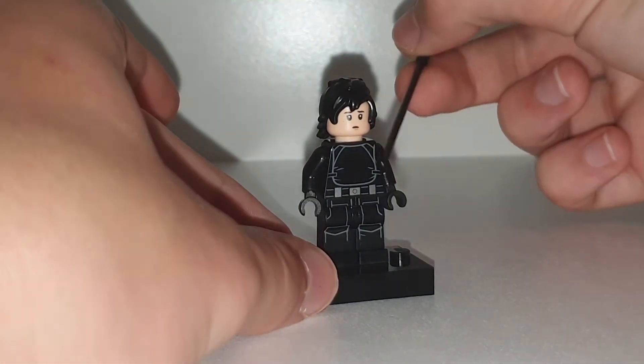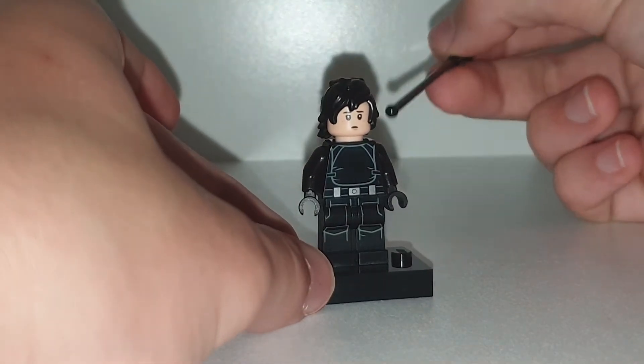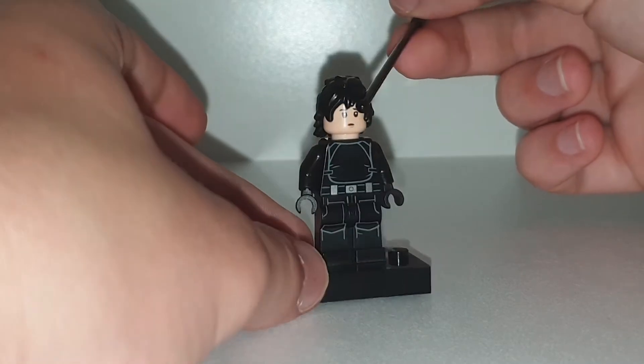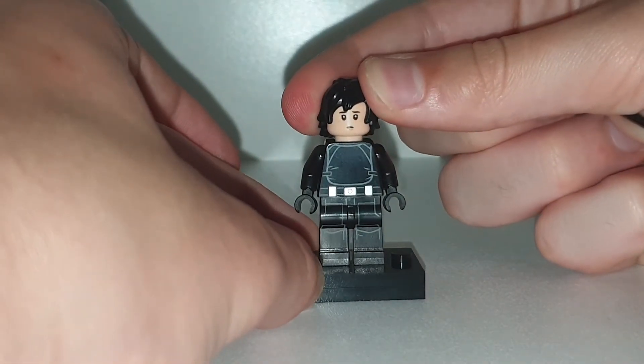The parts I've used are some Death Star Trooper legs, and the head and hair is from Curl from the Lego Ninjago movie.